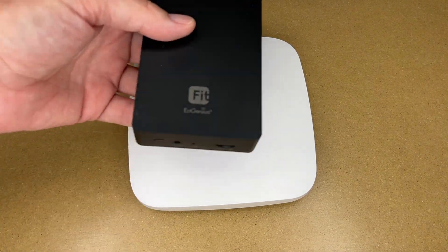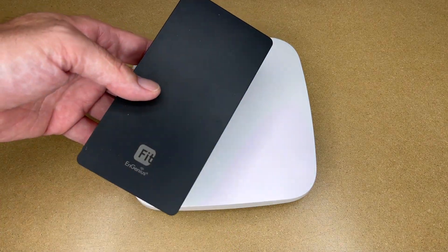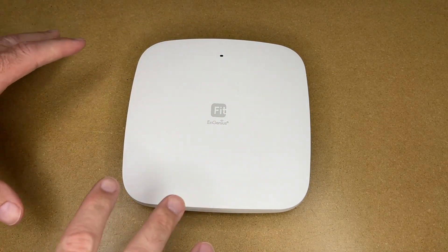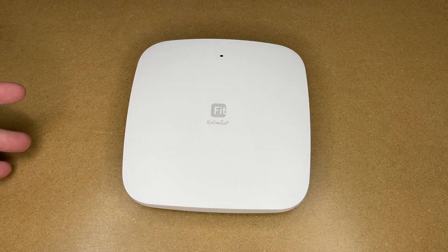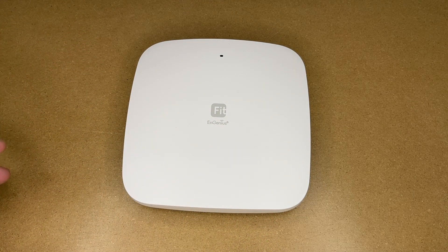The Engenius Fit access point can be cloud-managed, or if you want more privacy you can manage it with an on-site controller — that's the Engenius Fit controller, also provided to me by Engenius. In today's video I'll be setting this up in the cloud. I'll go over a couple of things here — more experienced people may know this stuff, but there might be people looking at this as an alternative to hiring an IT company who are trying to learn.